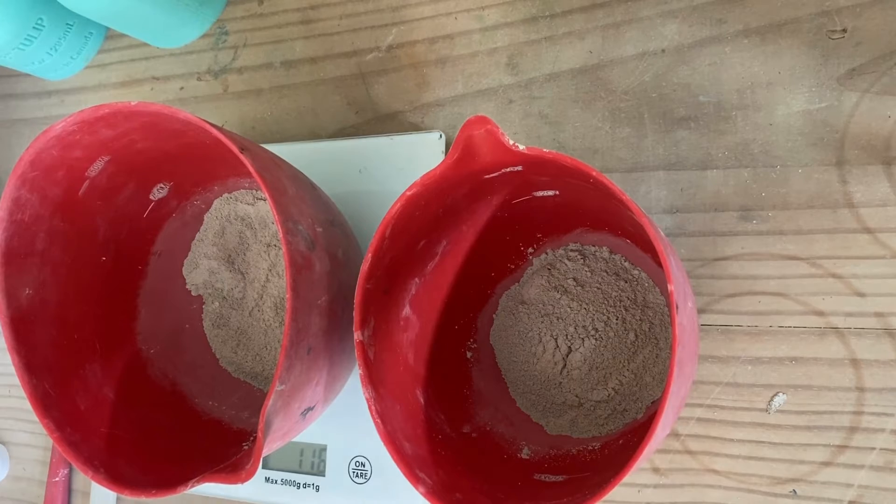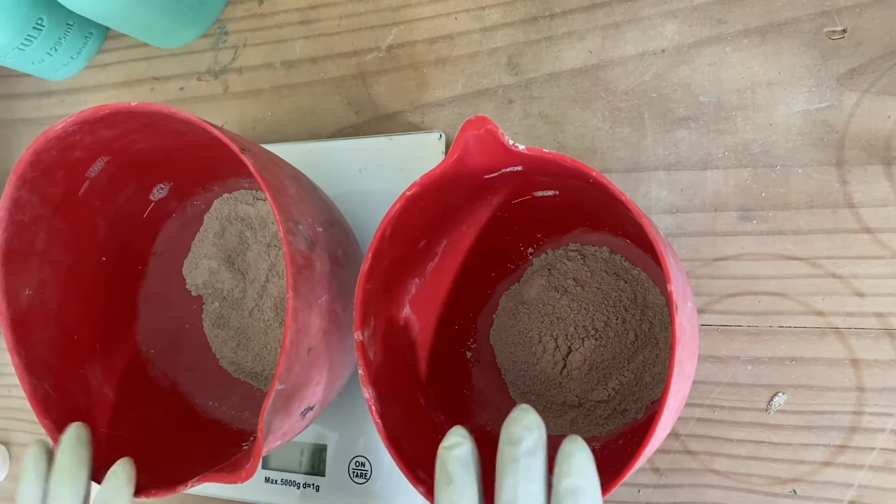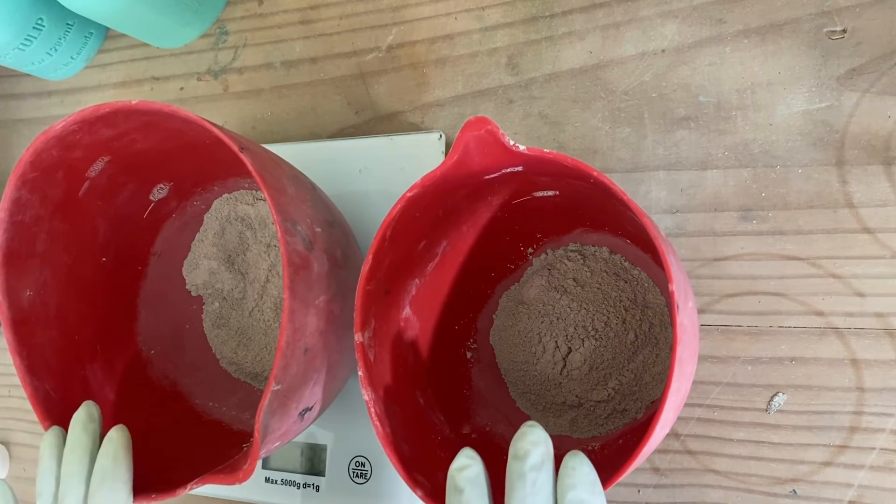We'll need approximately 230 grams of cement and a couple of grams of the color that you want to use. Always remember that if the color is a little bit too dark, you can always add a little bit of titanium dioxide to make it a bit lighter. I've already got my cement in here, separated into equal portions — one for the color and one for the white.